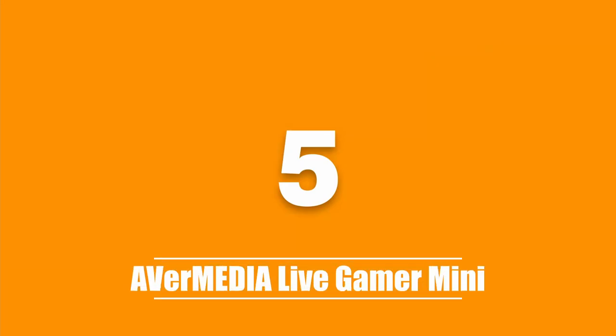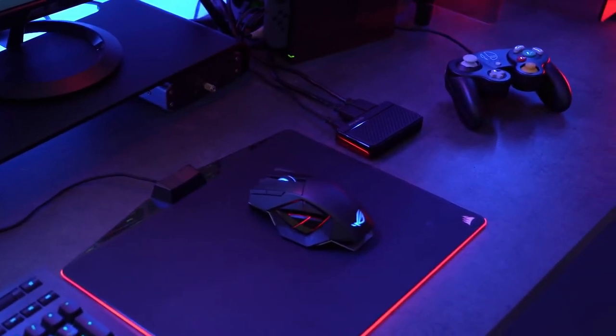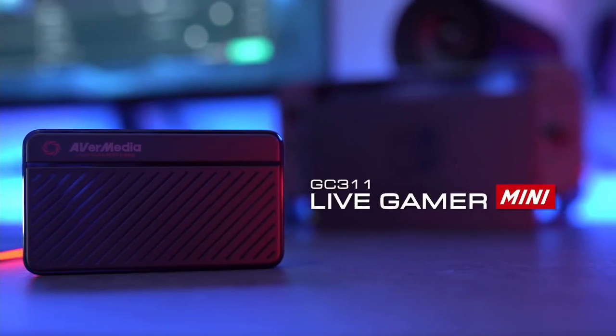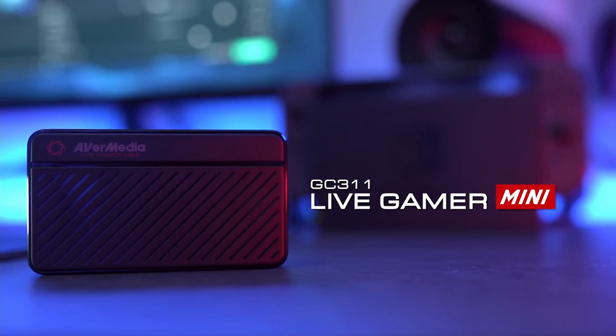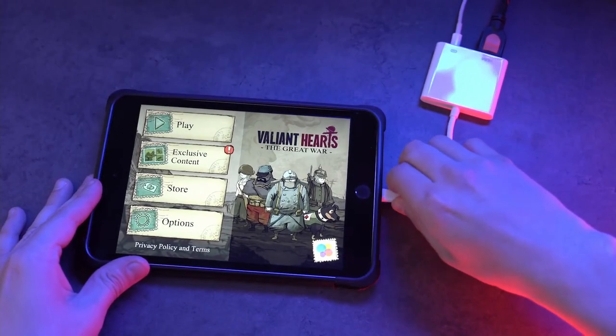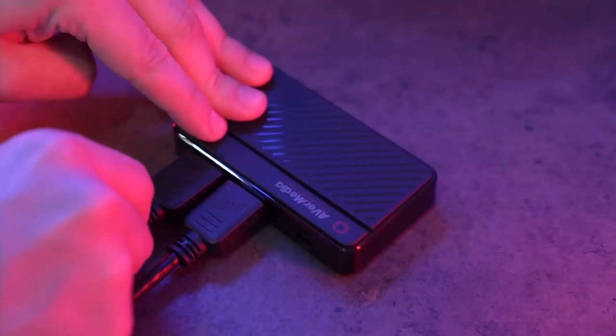The fifth product on our list is the AverMedia Live Gamer Mini. The AverMedia Live Gamer Mini is a compact and portable capture card — this is the smallest capture device to come from AverMedia. It can pass through and capture up to 1080p and 60 frames per second without any delay, and it is compatible with most devices including gaming consoles, smartphones and laptops.